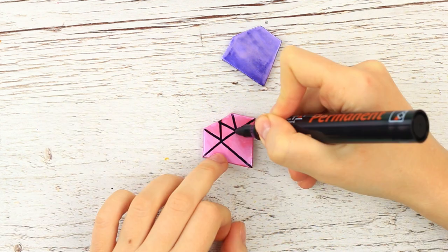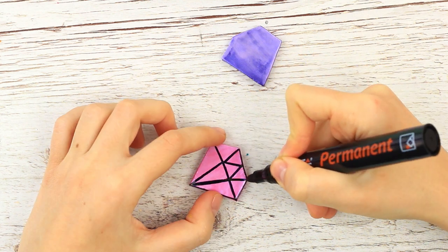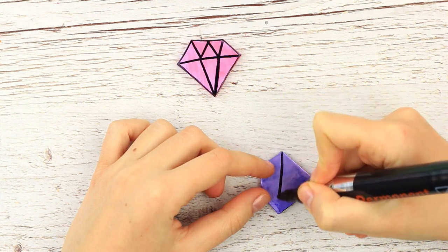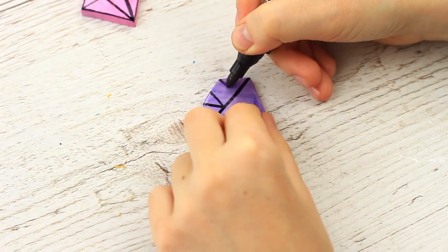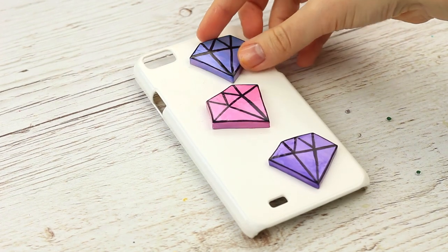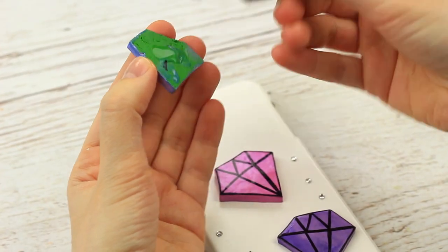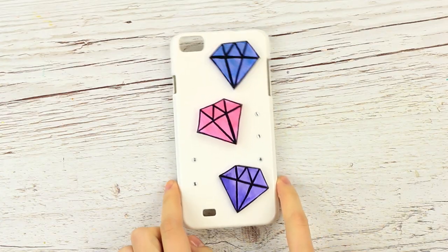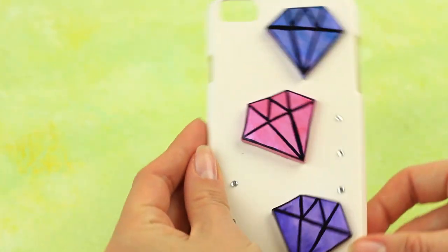Draw several lines and try to make them straight, keeping in mind the edges. Repeat on the other two gems. Let's see what they look like on the case — add some crystals and attach the composition with the multi-purpose glue. Your precious phone case will shine brightly, distinguishing you among the crowd.